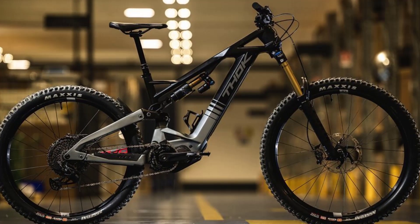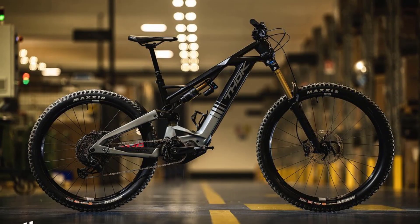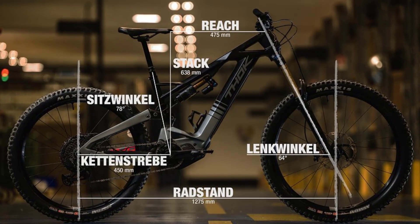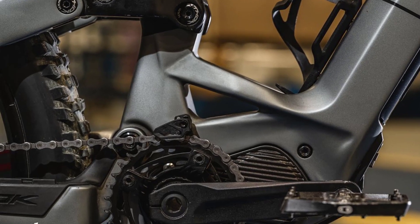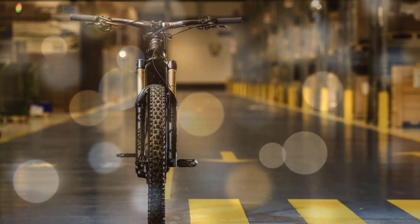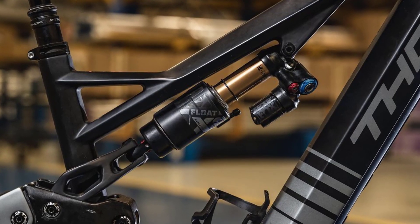The Thocgram RC — the top model costs 9,900 Euros RRP and has 180/170mm of travel with a Fox factory setup. The Thocgram RC with geometry information in frame size L. The entire carbon frame is full of independent detail solutions. A Fox 38 with a Grip 2 cartridge and Kashima works at the front. At the rear, a factory version of the Fox X2 provides comfort and traction.